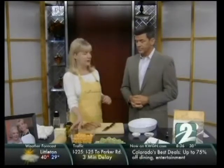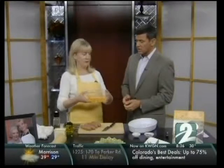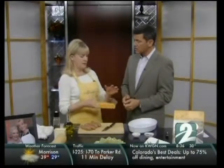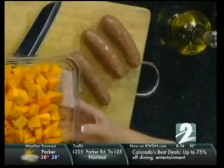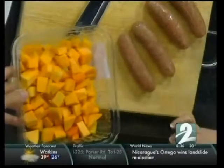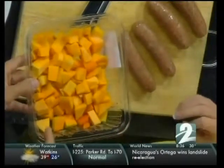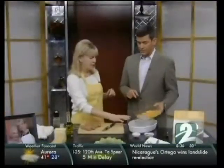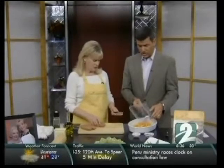The first ingredient we use is the butternut squash. You can buy this already peeled and cubed — this container actually comes from Whole Foods and also Costco. I've cut it a little bit smaller because I like the pieces smaller. It comes in bigger chunks from Whole Foods; at Costco it's a little bit smaller, but I cut it down to about half to three-quarter inch cubes. Then you just put that in your roasting pan — you don't need to grease it or anything. And this is uncooked.